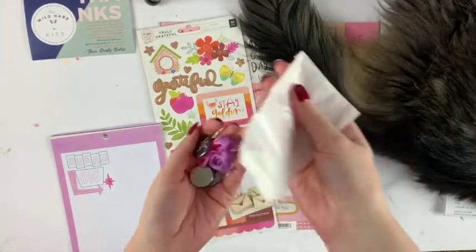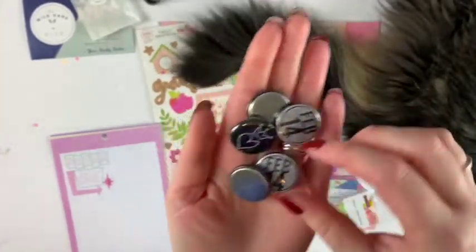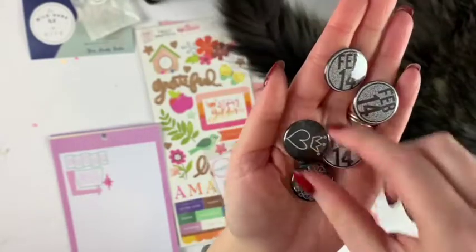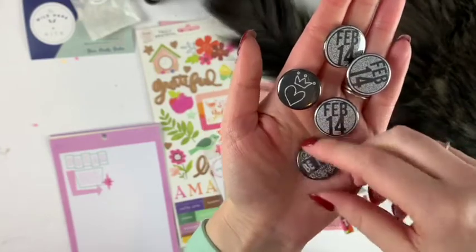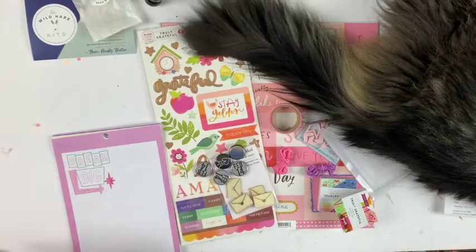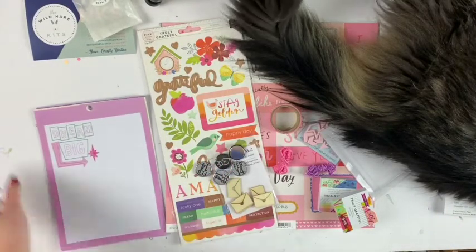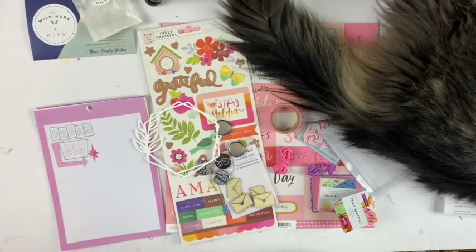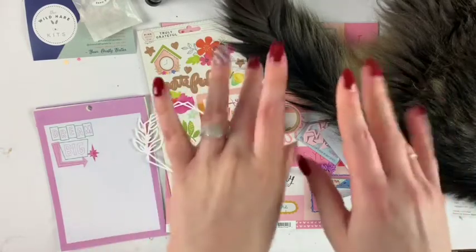We have some goodies in this little bag — pink and purple string, perfect! Three of them say 'February 14th,' then we have a heart with a little tiara, and 'Be Mine.' That is perfect. So that is everything in my kit — I love it so much. Don't forget the cut file! Stay tuned for some fun videos with lots of Valentine's stuff coming up. I hope you have a great day, bye!